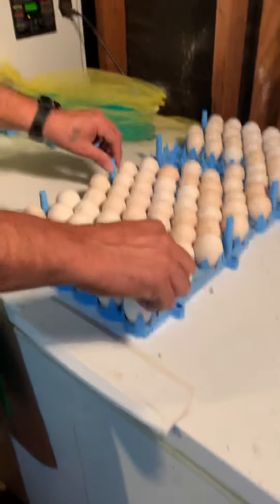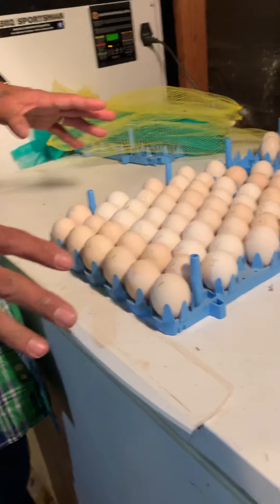Every time you use the egg crates for the incubator, make sure you disinfect them as well and clean them up.